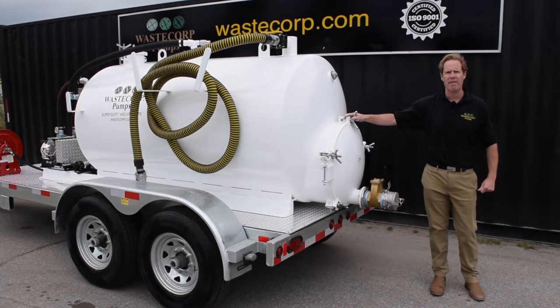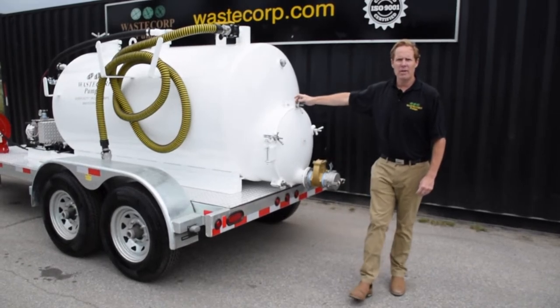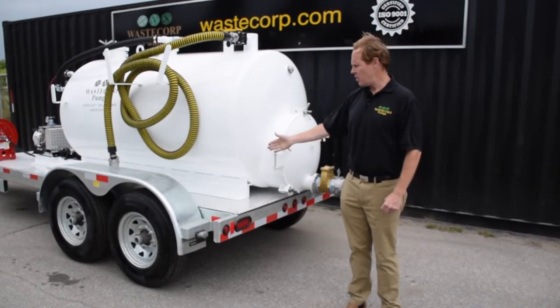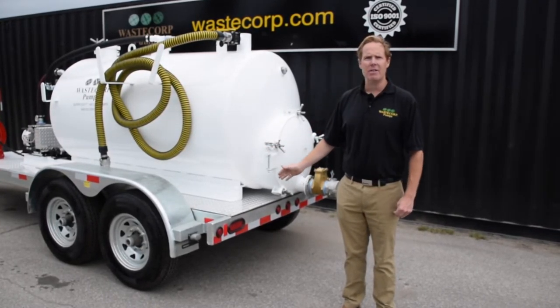This particular one is a 25 inch manway. All of WasteCorp's trailers are DOT approved, hot dip galvanized, with aluminum checker plate decks and LED lights.